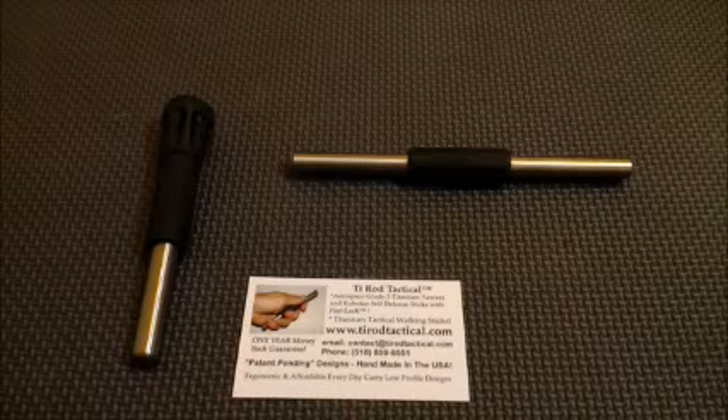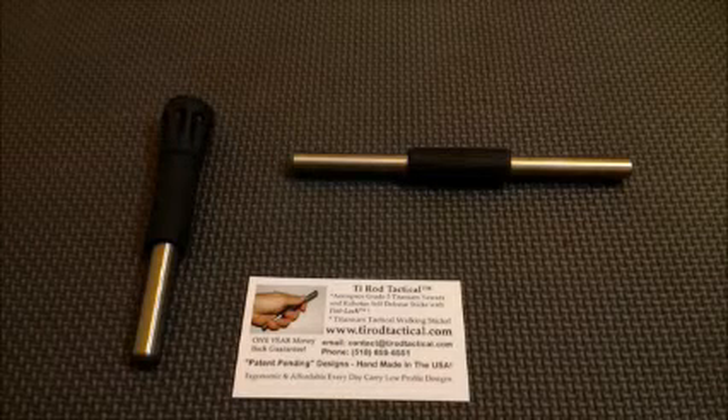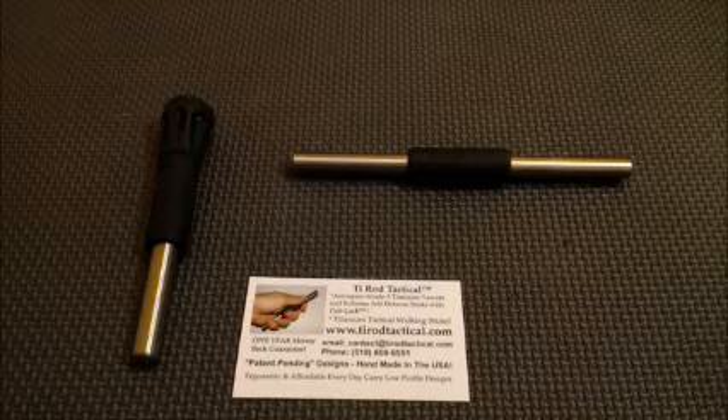Question number one: why do you use titanium? Titanium was chosen because it has lots of properties that make a Kubotan or Yawara stick a better product. It's about half the weight by volume of stainless steel, it's rust proof and inert to most solvents. Titanium's strength-to-weight rating is also much higher than steel in almost all measures. And as titanium is stressed, it resists additional stresses much like a progressive spring. Grade 5 titanium is viewed by most folks as a superior and premium material.